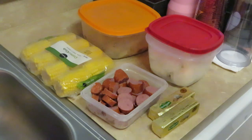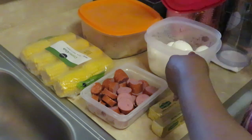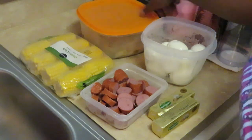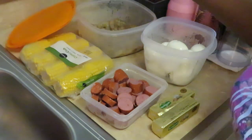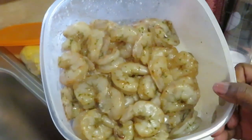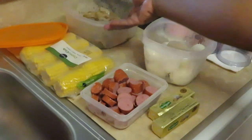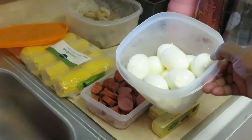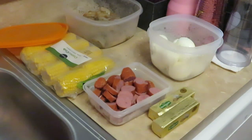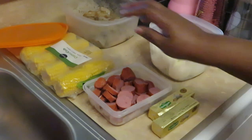I just prep one day and the next day throw it all in the pan. I've got my eggs all nice and boiled, and I've got my shrimp in the back all nice and seasoned and marinated — raw jumbo shrimp, boiled eggs, and beef kielbasa sausage. Sometimes I'll use a spicy sausage but sometimes the girls don't really like spicy.